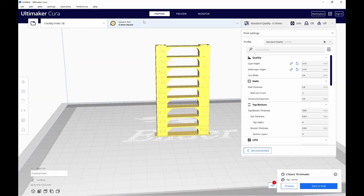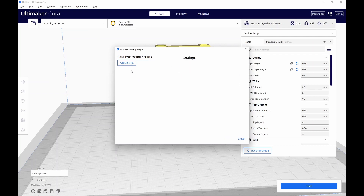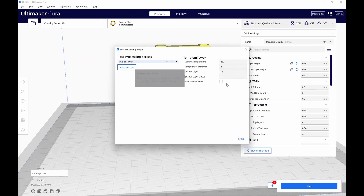Now this is where the magic happens — we're going to add some G-code post-processing. Click on the Extensions pull-down, click Post-Processing, then Modify G-code. Remove any existing script, then click Add a Script and select Temp Fan Tower. For starting temperature enter 220, since that's the highest temperature we want to print. Set the temperature increment to minus 5, since we want each section five degrees less than the previous. We determined 52 layers per temperature change, so enter 52 there. The base is five layers, so enter 5 in the change layer offset. Leave the fan unchecked and click Close.